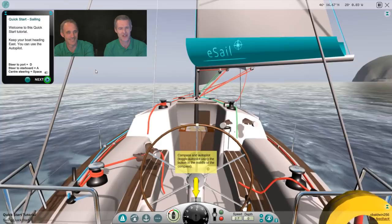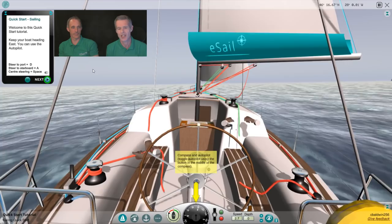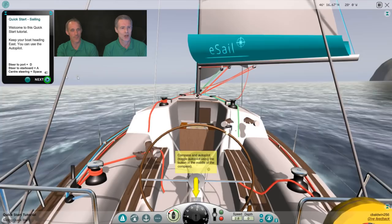So the way we've got it set up is that Rob's got a Thrustmaster steering controller, so he's going to do the steering and I'm going to do the other controls — it's quite fun to actually do it that way with two people on the controls at the same time. So I'm just going to start the tutorial here.